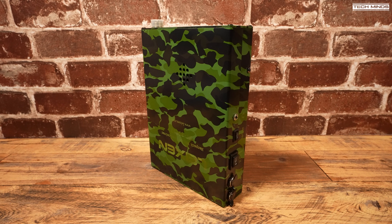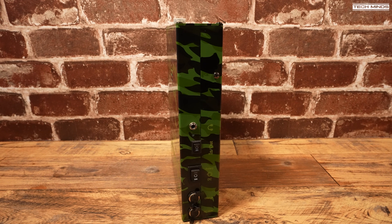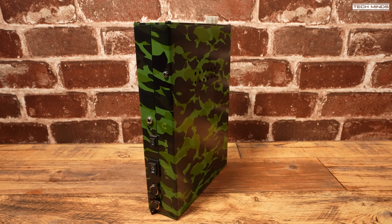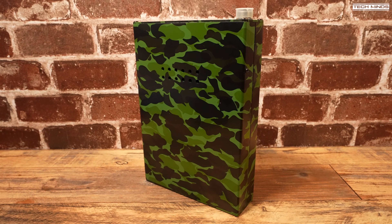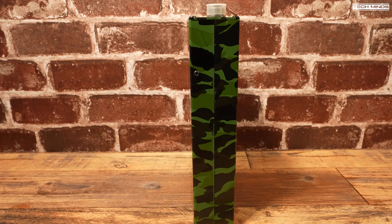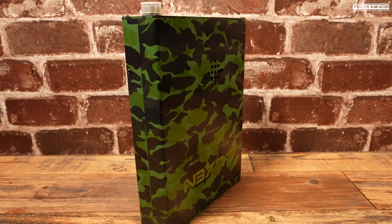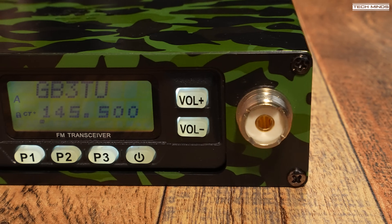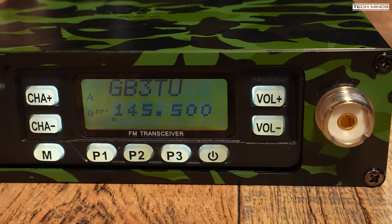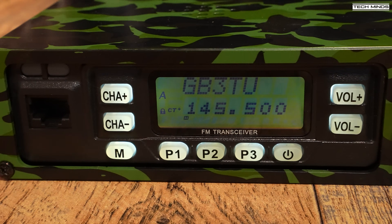Hi and welcome back to another TechMinds video. This is a rather interesting radio that's been around quite some time, but it appears it's making its revival as I've seen it being sold on quite a few different websites recently. Essentially this is a mobile radio but in a funky camo man pack with an internal rechargeable battery.